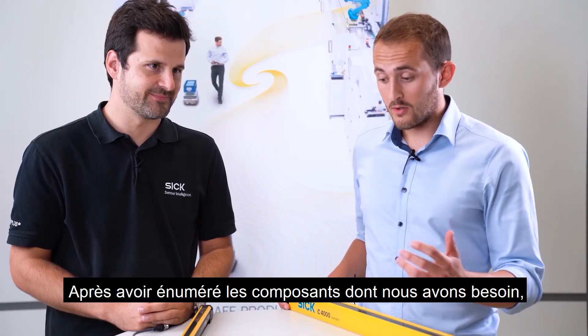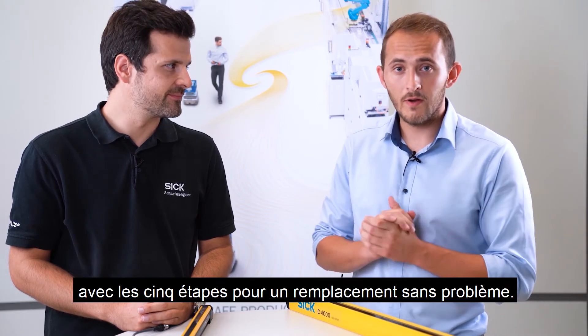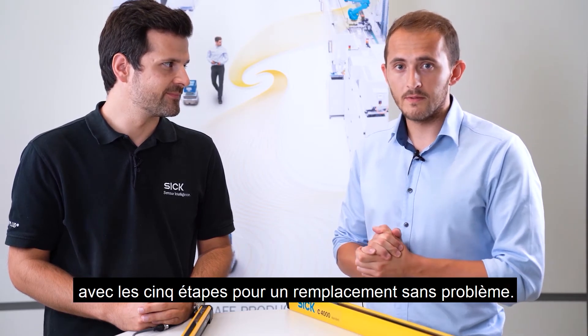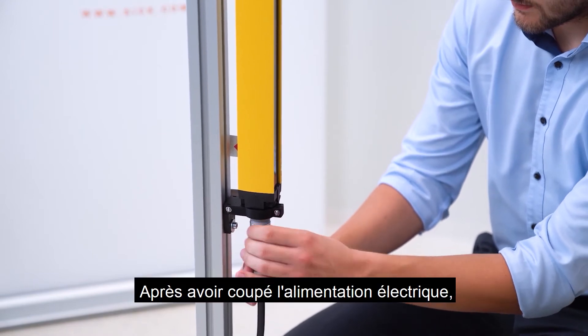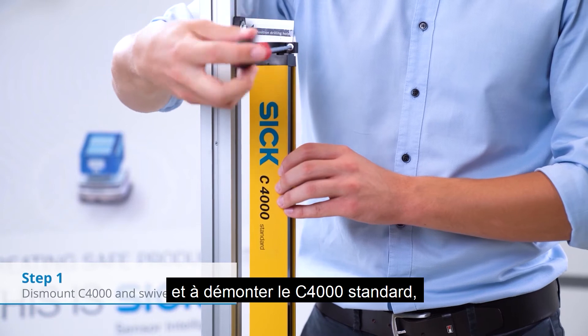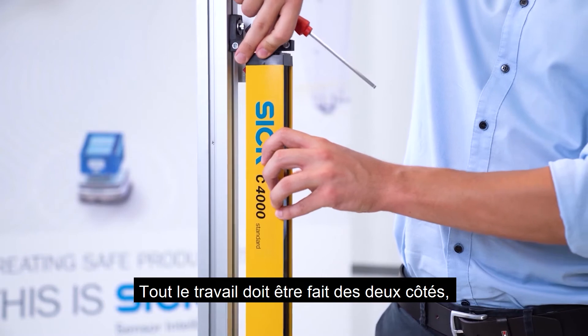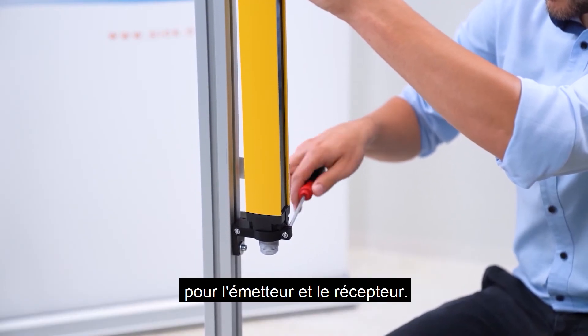After showing the required components, let's get active and start the process with the five steps for an easy replacement. After switching off the power supply, we start to disconnect and dismount the C4000 standard including the swivel mount brackets. Everything needs to be done on both sides for sender and receiver.